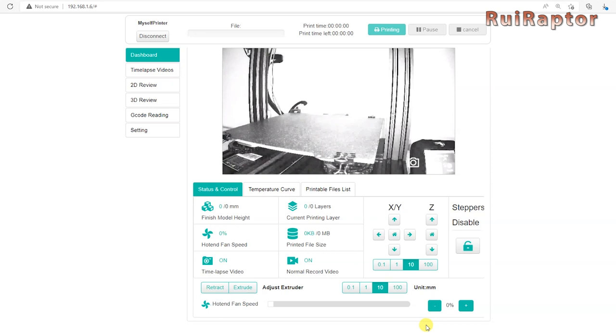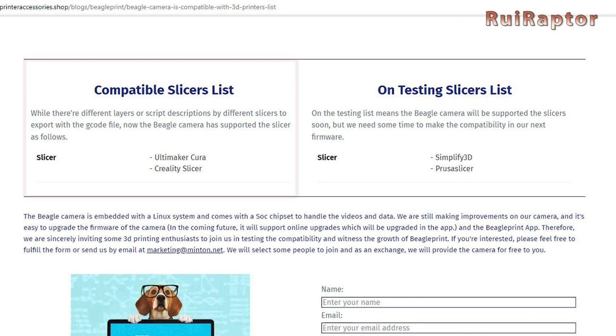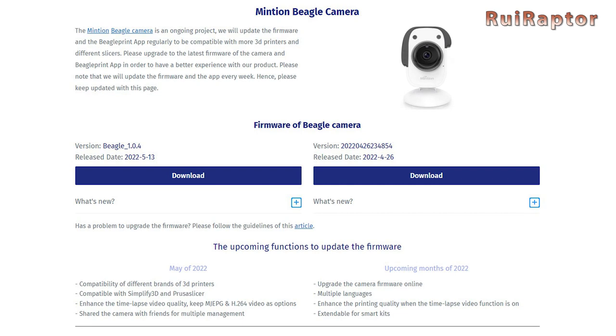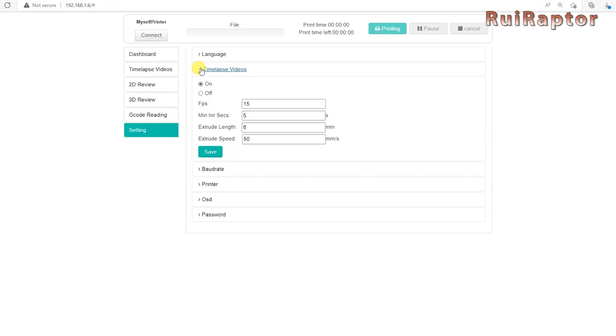At the moment of this review, the camera firmware was not yet compatible with all slicer softwares on the market. We used Creality slicer software and it worked as expected. Simplify3D and PrusaSlicer are not yet working with the current version, but the manufacturer will release updates to include more slicers. With the current firmware version, it's not possible to define decimals to the retraction distance value, but according to the manufacturer it's planned to be fixed in future firmware updates.